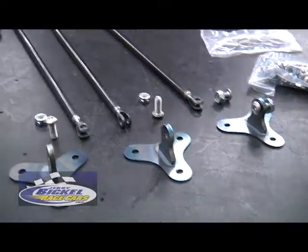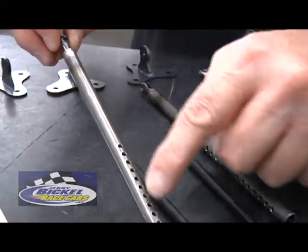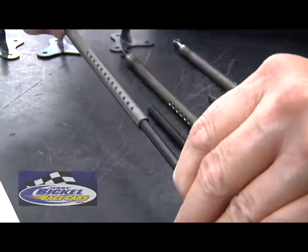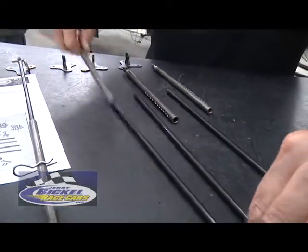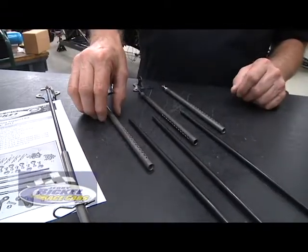The female rod assembly comes with a fixed welded clevis and thirteen adjustment holes. The male telescopes into the female tube, allowing access to all the adjustment holes.